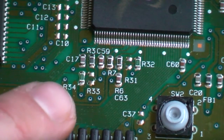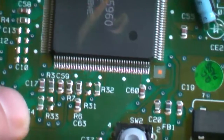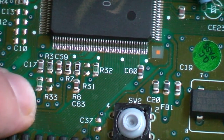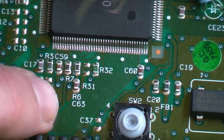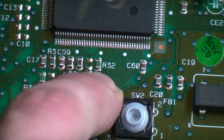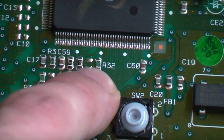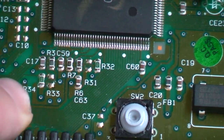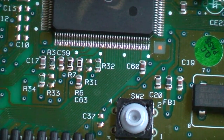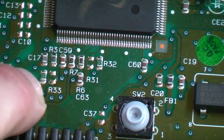Alright, so looking at our motherboard here, we've got our Sega 315 chip in the middle. Just in here you can see there are four little points, and one of them has a little resistor across it. That's one set of points that we're going to need. The other set of points we need are just over here, and it's the same thing again — there are two contacts and a resistor bridging two of them. Basically, this is going to work exactly the same as every other Mega Drive and Genesis, it's just that they're in slightly different points.